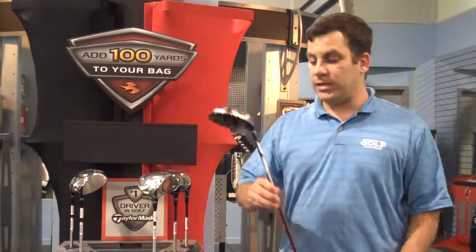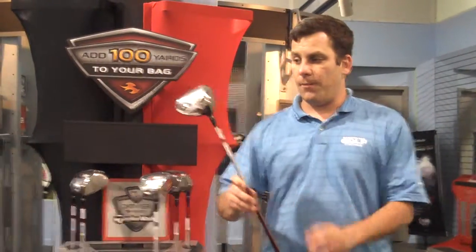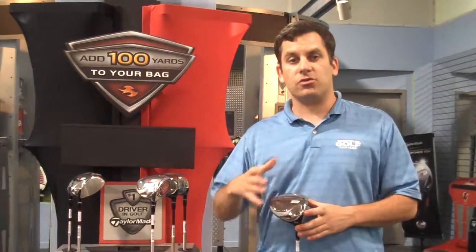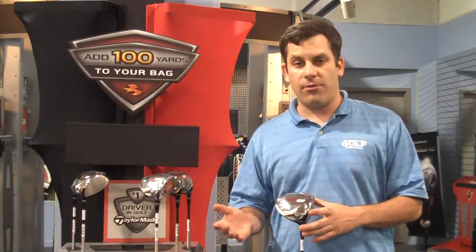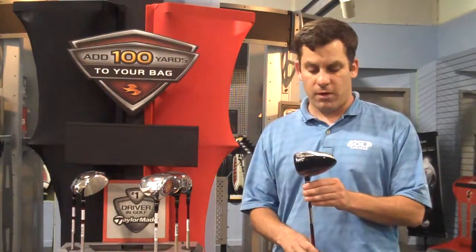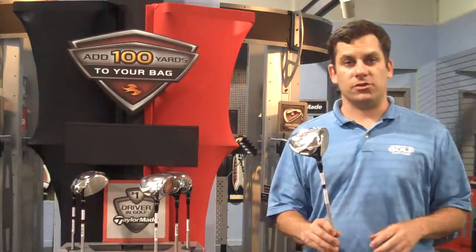The driver retails at $399. It's definitely a very good driver and it covers a wide basis of golfers — from the guy who fades the ball to the guy who hits a high draw, to the guy who hits it dead straight as well. So it caters to a very wide range of golfers.